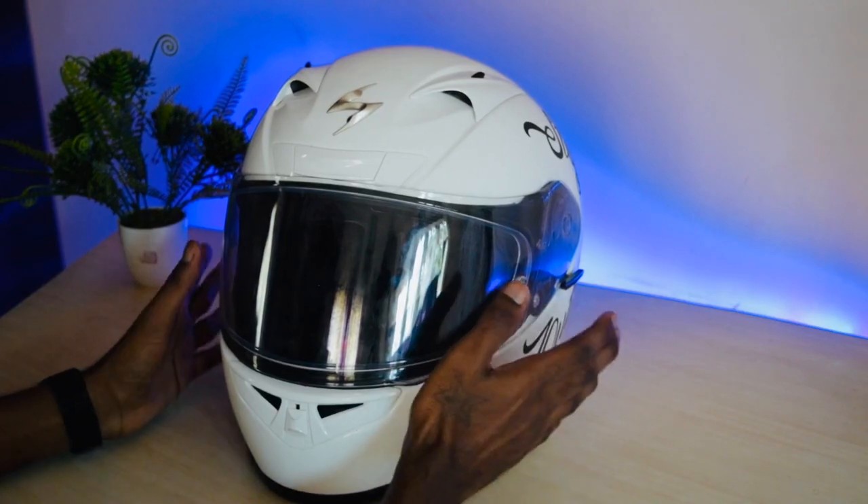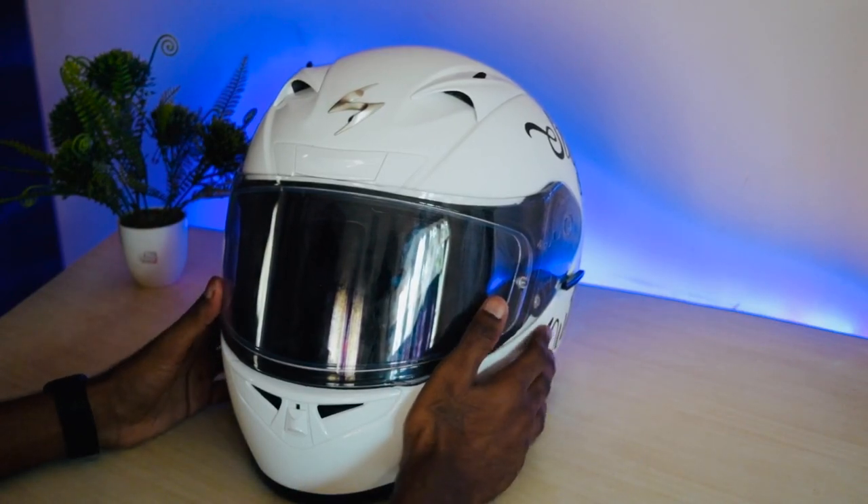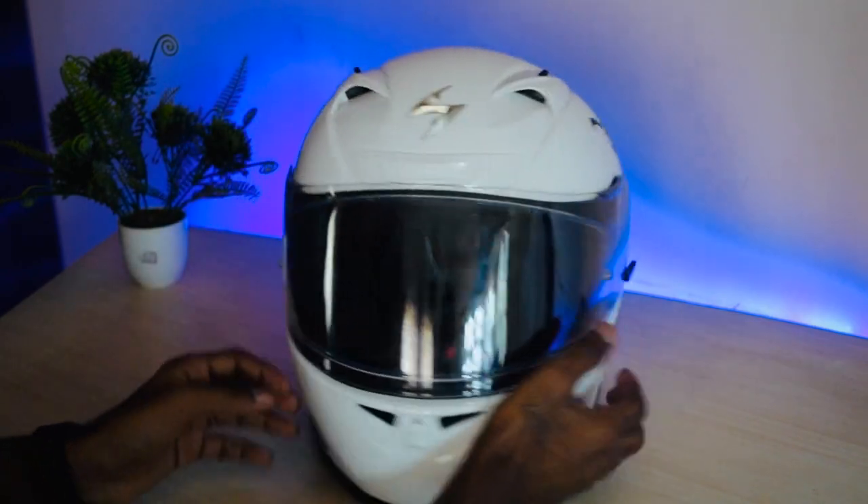The pricing of this helmet is 16,000 rupees and the stickering costs around 200 rupees.